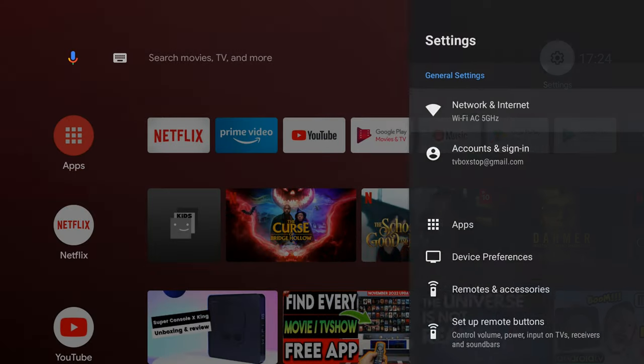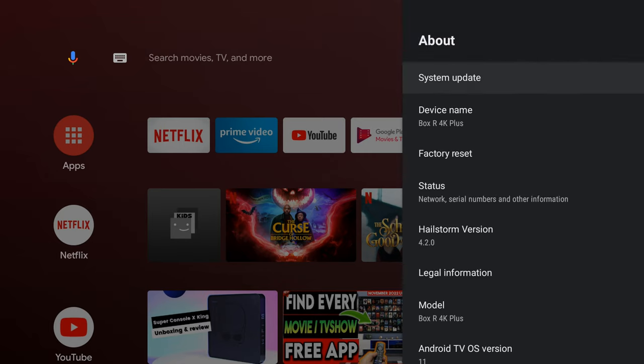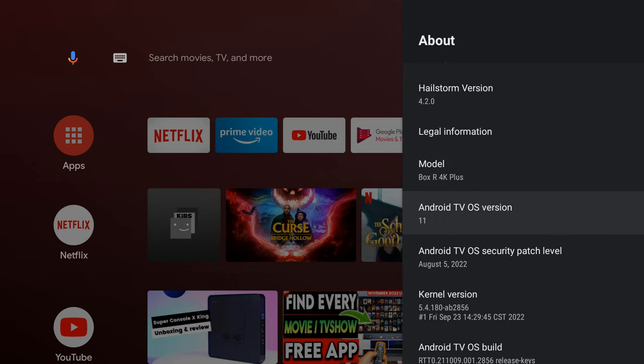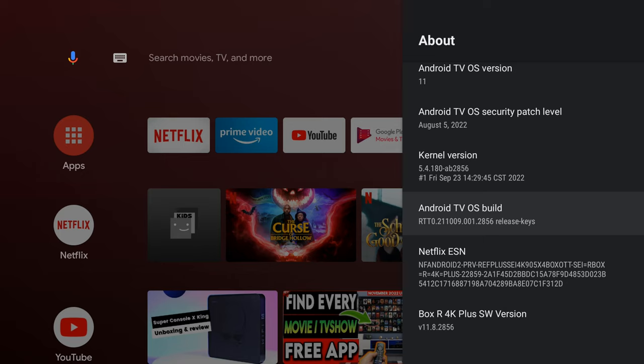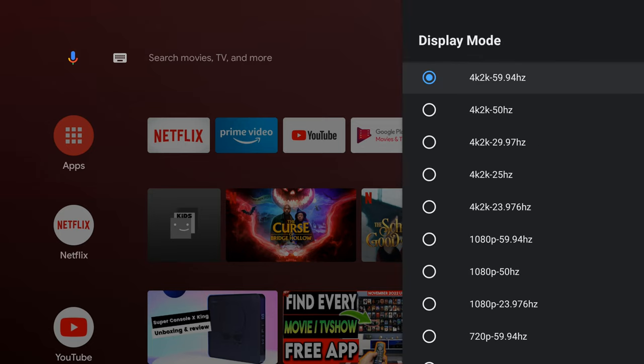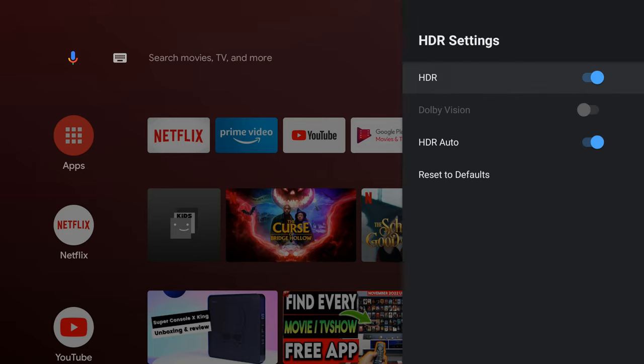This is its Android TV OS launcher that we have all grown accustomed to, and this firmware was built using the Android 11 TV OS SDK. The updated firmware build information shows that it has a Netflix ESN license. Included in this firmware you get 4K 2160p display up to 59.94Hz, HDR display, the option to totally disable HDR, and it has an auto HDR feature.